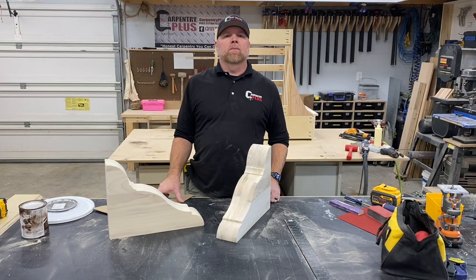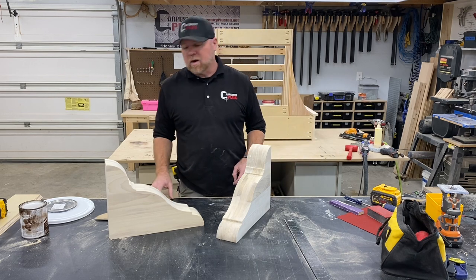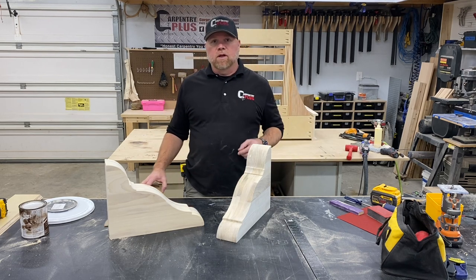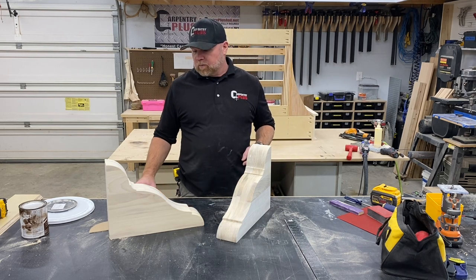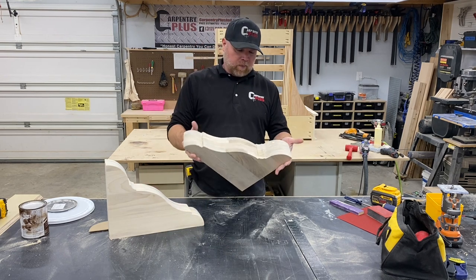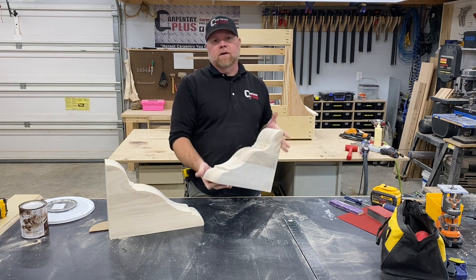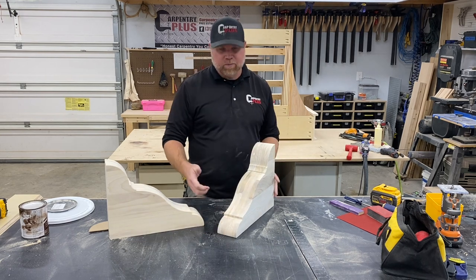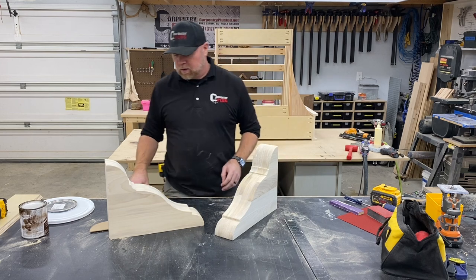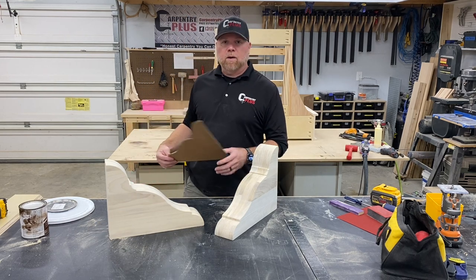Hey, what's up everybody, it's Rex here with Carbony Plus. We've got a pretty cool range hood project going on in the background here which we're doing a video on, but part of that project are these large chunky corbels. We made these out of poplar pretty early on in the design process. I did some shopping around and couldn't find quite what I was looking for in the size that I was looking for, so decided we're going to make our own.